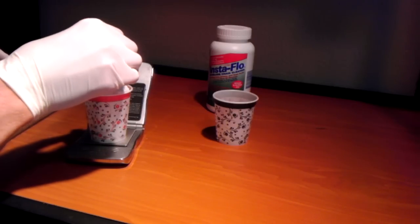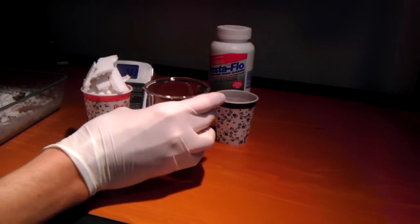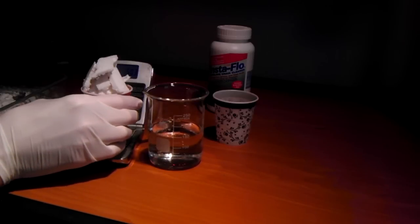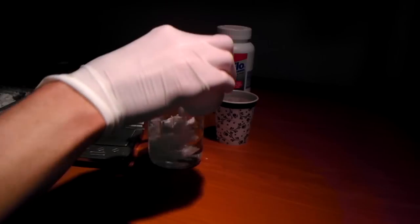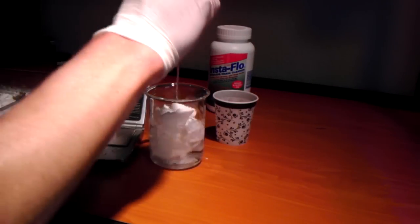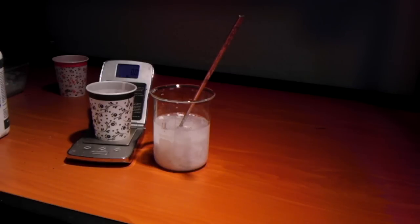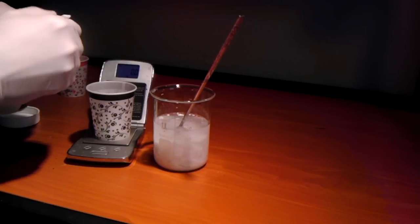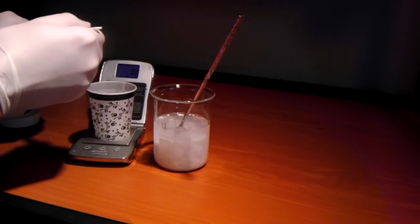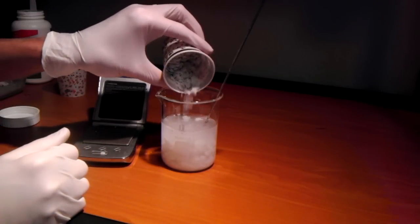There we go — 50 grams. We're going to add that to 150 milliliters of water. Next we will add 33.5 grams of sodium hydroxide, and then we will add this to our solution.